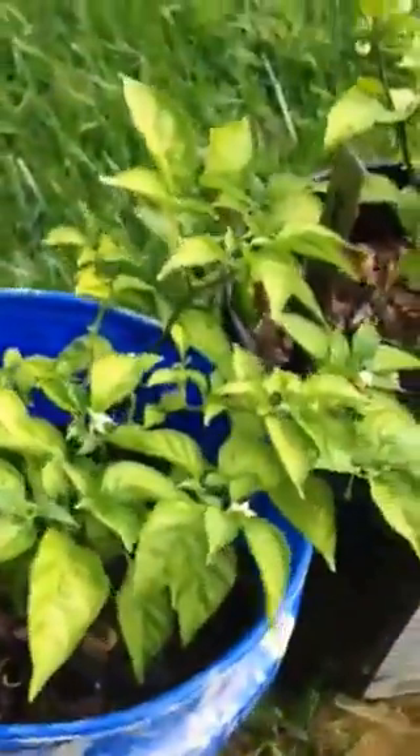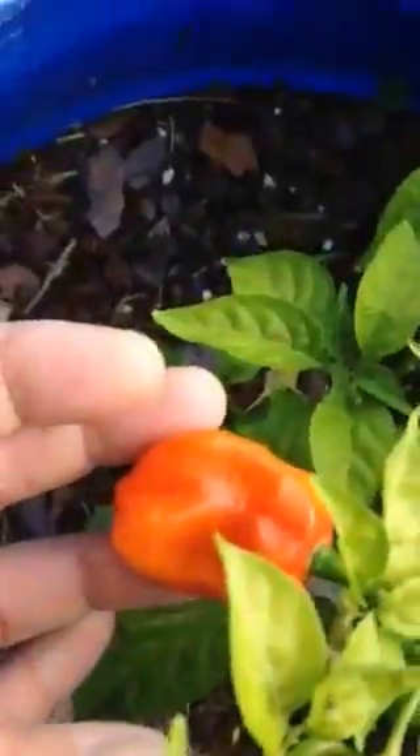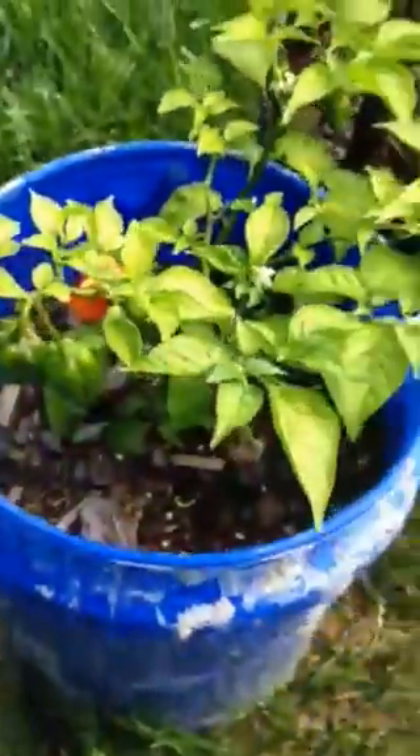This is one of my Mako peppers — it's got quite a few little small green pods. This is Naga Morich, super tiny compared to my garden peppers. This is about the third ripe pod on it; I've picked two, with some more green ones.